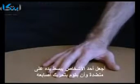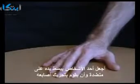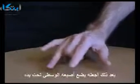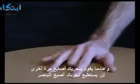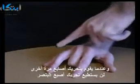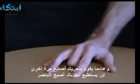Have someone place their hand on the table and ask them to move each of their fingers. Next, have them place their second finger under their hand. Although they'll still be able to move their first and little finger, they'll find it impossible to take this finger off of the table.